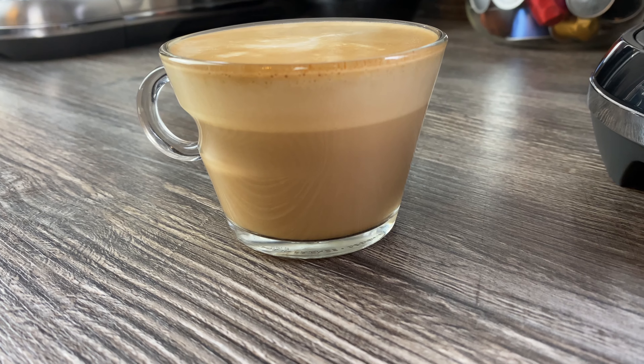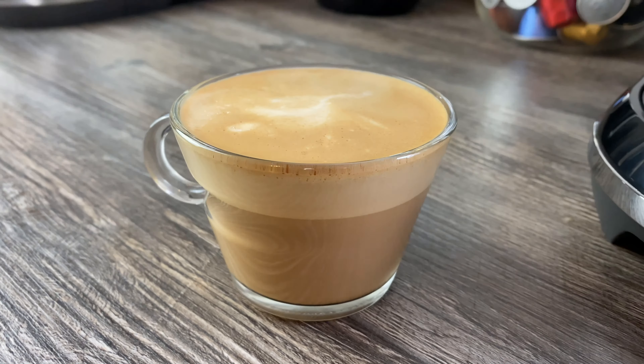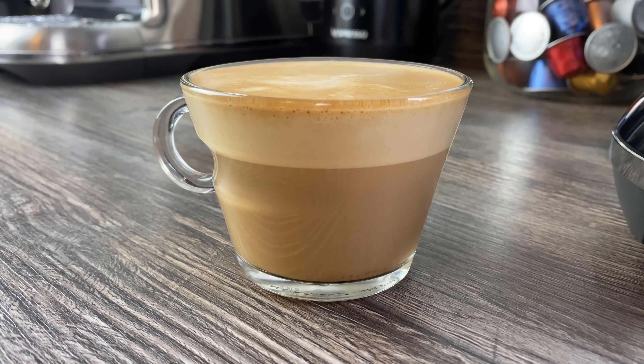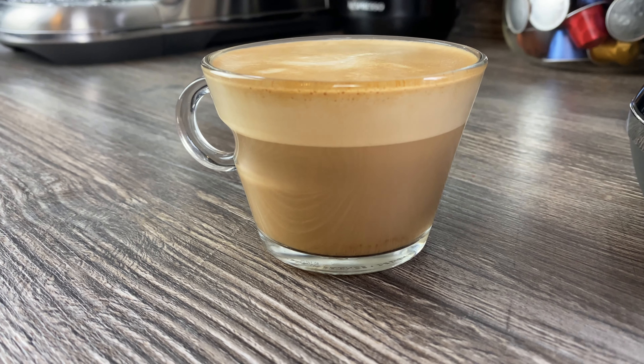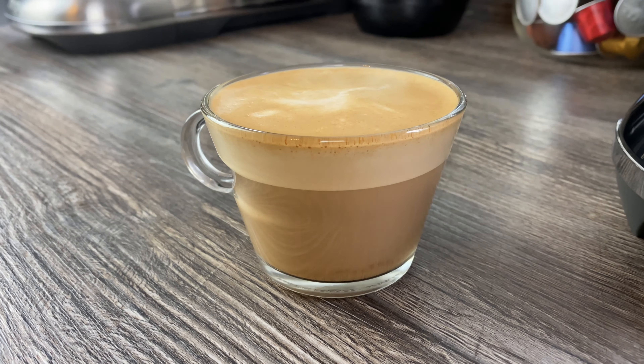So that's the cappuccino - a nice thick froth on top. I did tap and swirl the jug a little bit just to give it a better froth. We also have a video on the channel where we made it with a bit less milk than the minimum line, so you might want to try that as well. But I think that looks nice - a definite difference between that and the flat white.